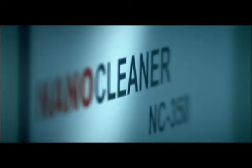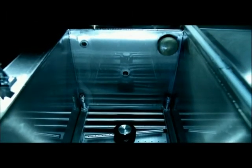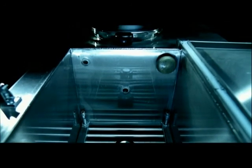The NanoCleaner NC350 from Nanovis provides the future cleaning solution already and proves itself in industrial operation at various companies.